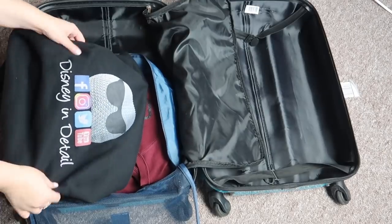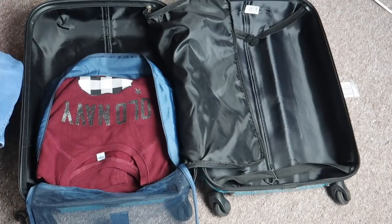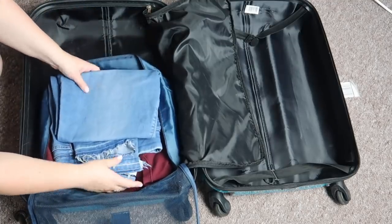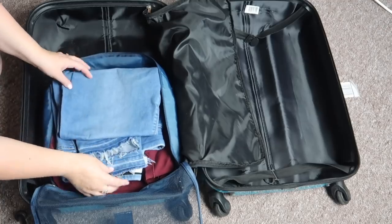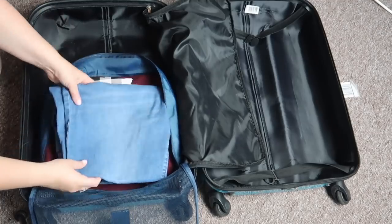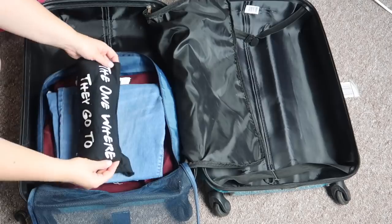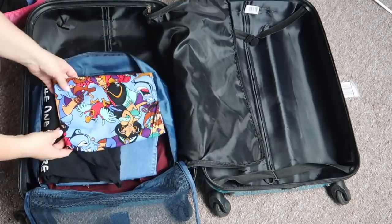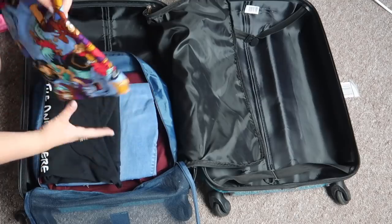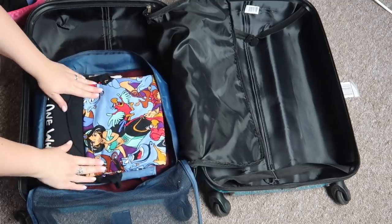I will also take my Disney in detail hoodie but it needs to go through the wash before we go, so I'm not putting that in right now. Then I'll be taking this pair of jeans — they're actually jeggings from Old Navy, so comfortable, with a band that holds in your stomach which is quite nice when you're on vacation and eating too much. I'm also going to take some Disney t-shirts, though I'll have to wear them underneath other things because it will be cold. I'm taking my Friends one where they go to Disney — I absolutely love that t-shirt — and of course my Aladdin t-shirt from Tokyo Disney. I can't wait to go back and get the Toy Story version.